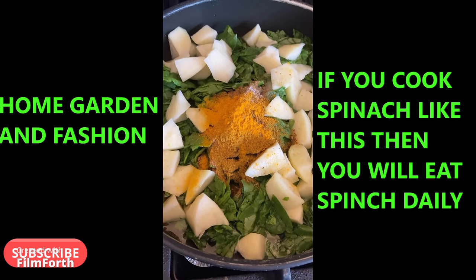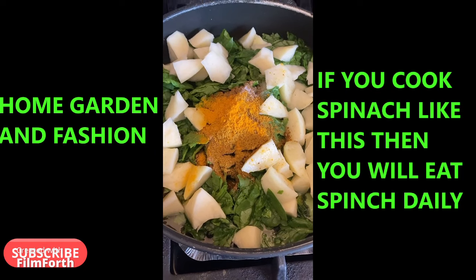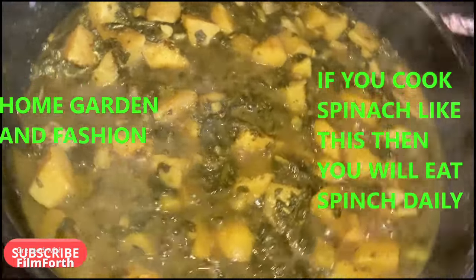I'm going to let it cook for 20 minutes and then it's done. I'll give you a final picture of the spinach and potatoes — they're really looking good.